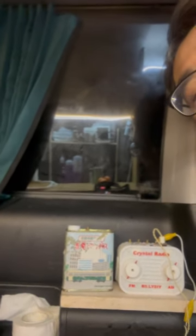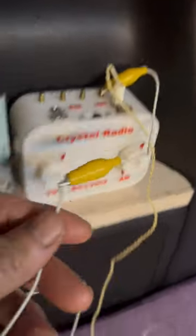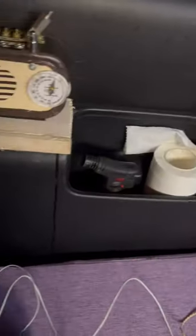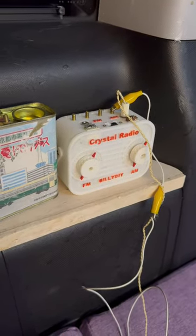I will be testing tonight. For the antenna, I connect it to this white wire that goes out of the car. It's hanging to the tree over there. It's around 10 meters. I hope I can receive something good and make another video tonight.